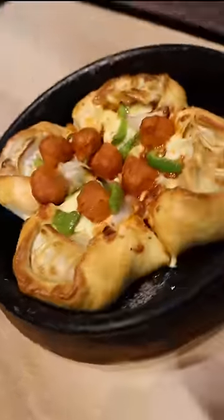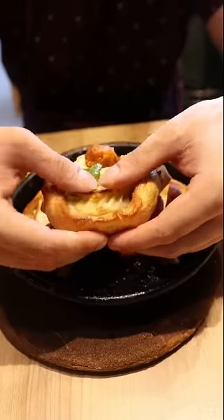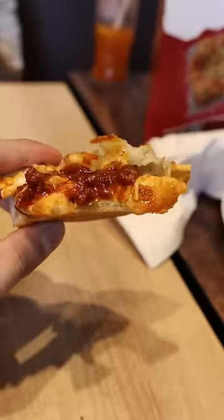Pizza Hut has released its new Momomia Pizza. This is something new to them. The scene is that they put the actual steam momo in pizza, and they also put the momo sauce in pizza.